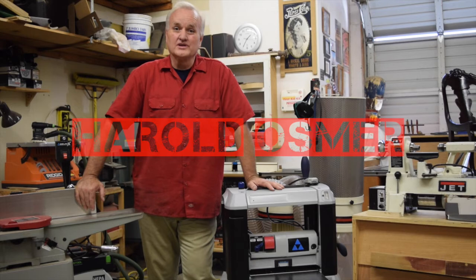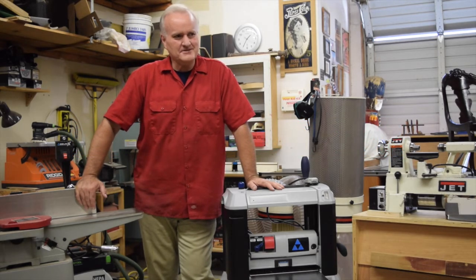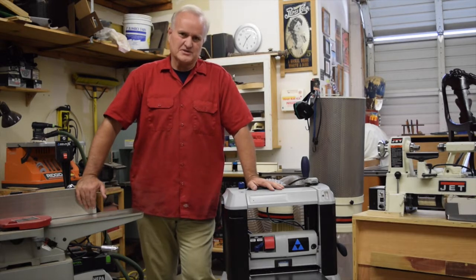Hey guys, Harold Osmer, West Hills Wood, beginning woodworker stuff. Today we're going to talk a little bit about things you do not need as a beginning woodworker.